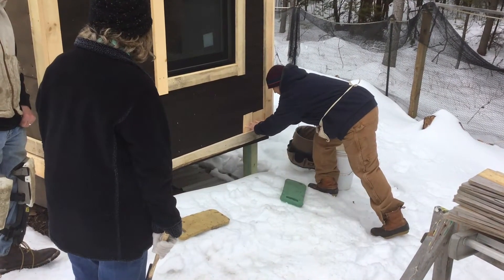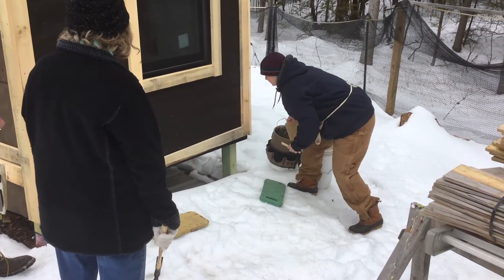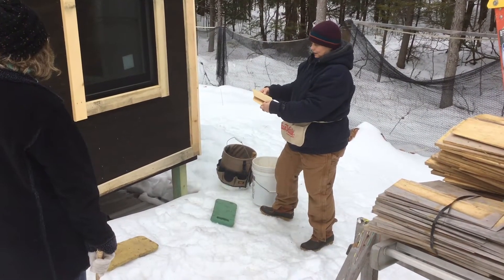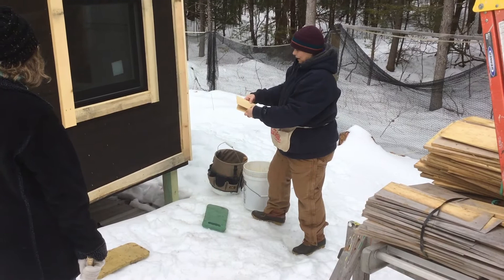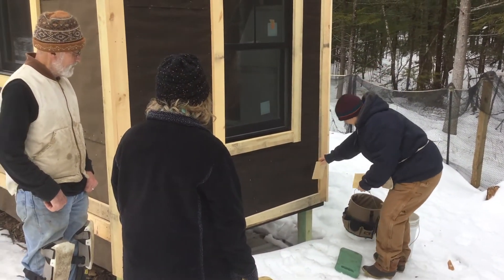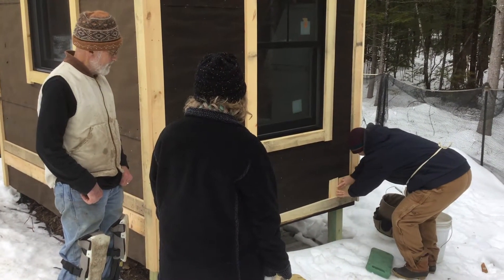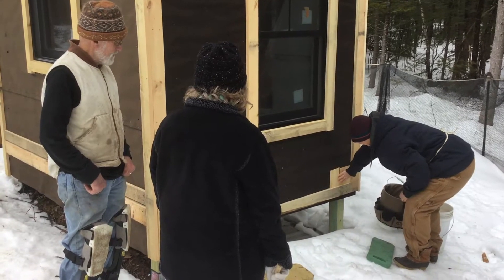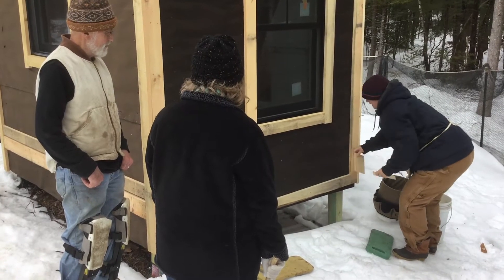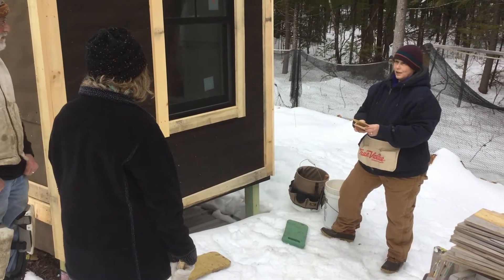Each shingle gets two nails. With this layer, we don't worry too much about where they are — just don't position them right next to the edge where they're likely to split. It's going to get covered up anyway. Once we finish this first course, we'll do the next layer, and we'll want to cover this gap here. We make sure we're always covering the gap of the previous course with the next course.